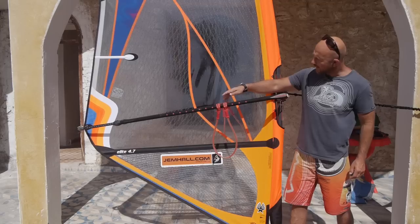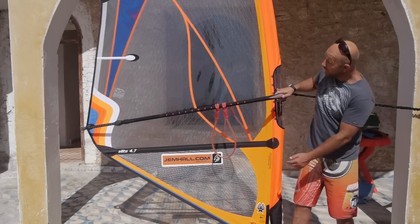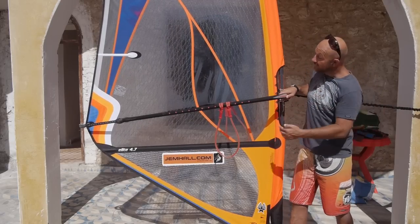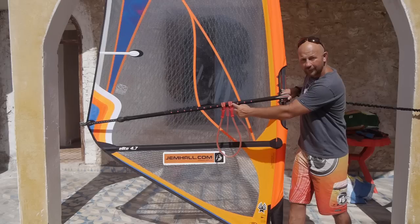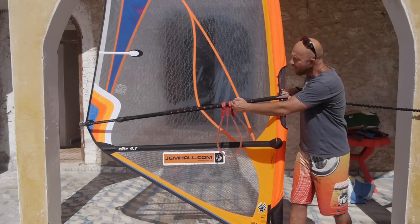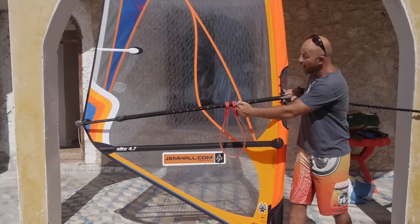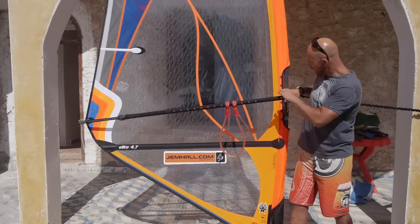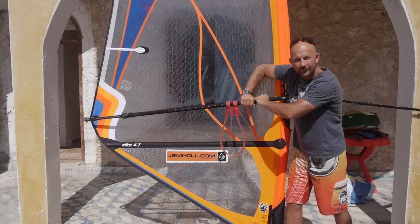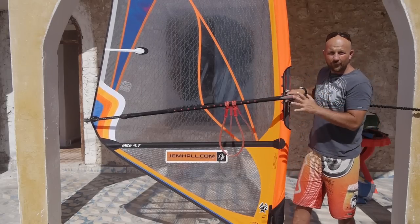Next up, we can talk about your harness line position and your harness line length. You might have little dots on your boom which can be a good reference point. On my EZ I'm on three and three quarters dots for my 4.7m sail. It will go further back the bigger the sail, and further forward the smaller the sail. If you haven't got these dots, you can mark the point you know works. You can measure one, two, three, four, five and a bit hand widths — or sometimes elbow to fingertip. Find your front high and slow position.